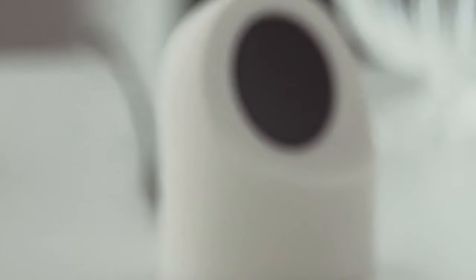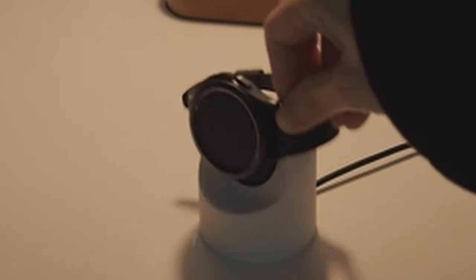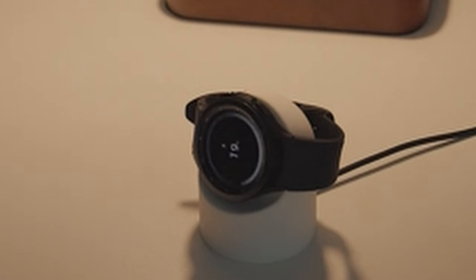So that was the video about the best Galaxy Watch 7 chargers. All the links are given in the description — do check them out. If you enjoyed the video, be sure to hit the like button and subscribe to our channel for more videos. Thank you.